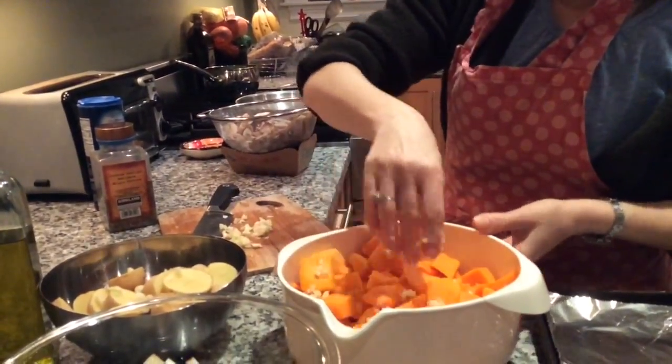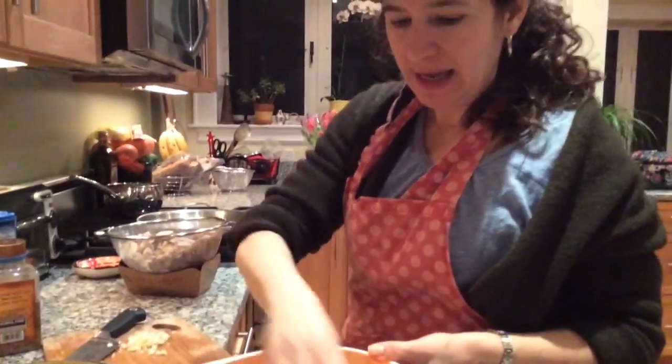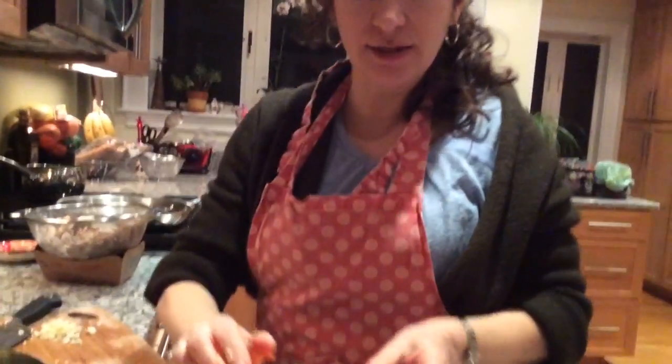I'm going to roast all these vegetables except for the mushrooms, which I'm going to sauté. And I am going to make a soup out of the squash. So the cauliflower, potatoes, sweet potatoes, and parsnips are going to be roasted, but I'm going to make an actual soup out of the squash.